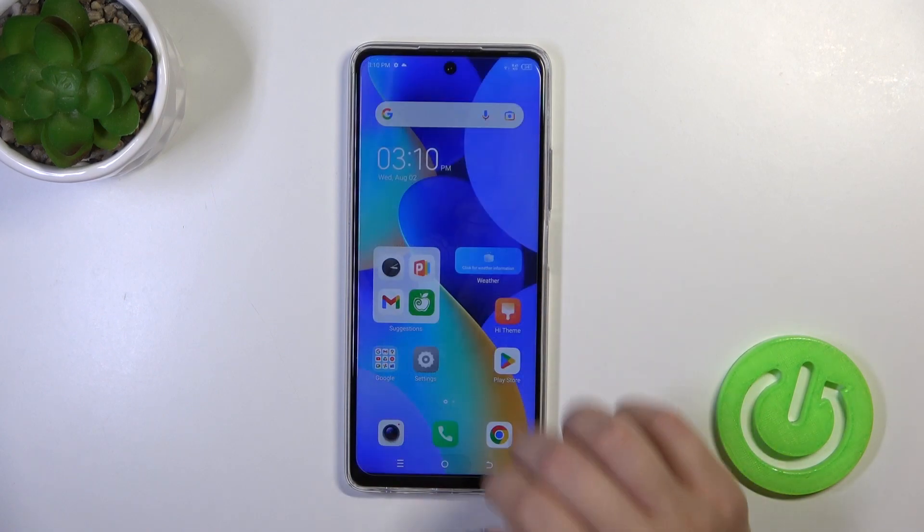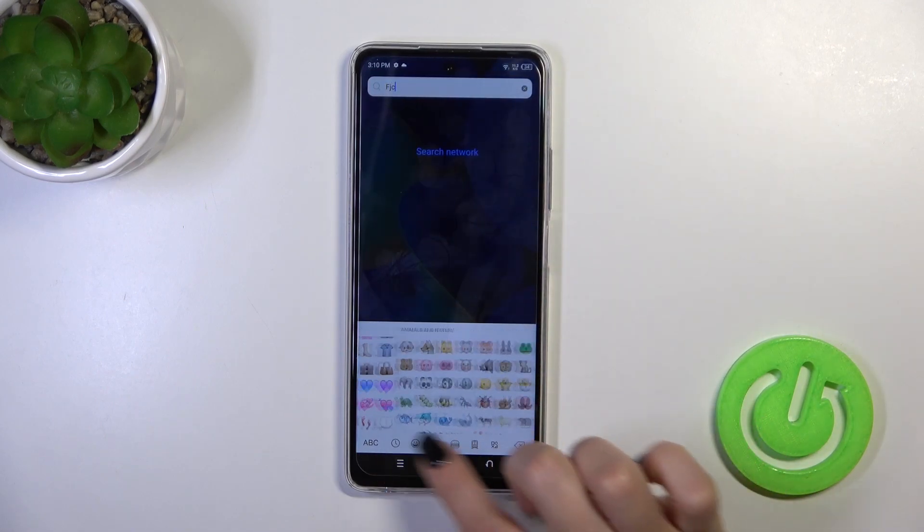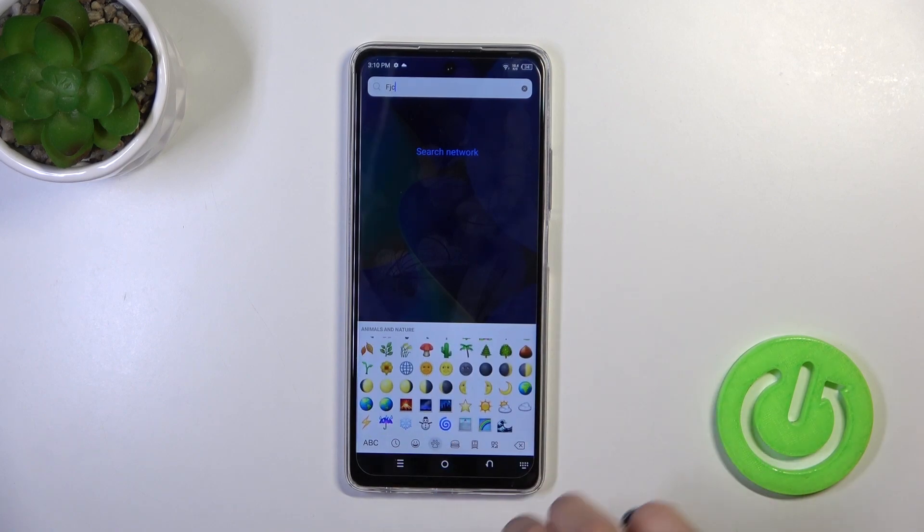Now the process is finished, so let's check the new keyboard look. We can see that this keyboard is also close to the iPhone one, including all of the emojis.